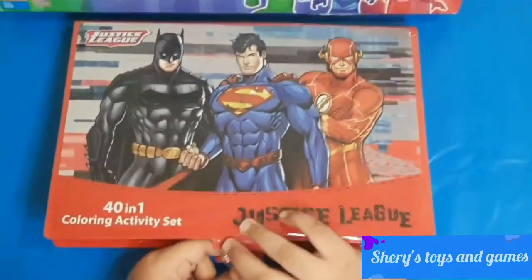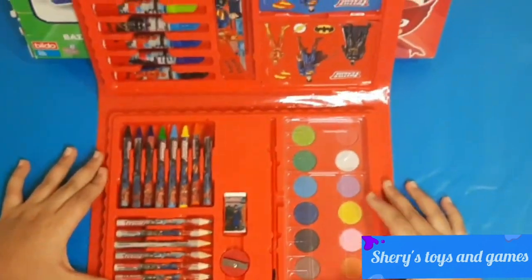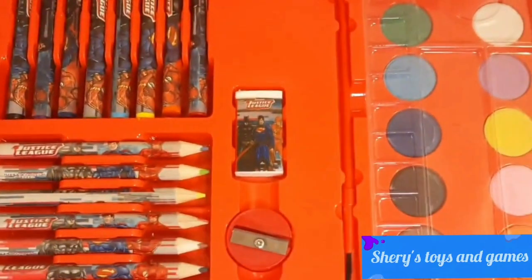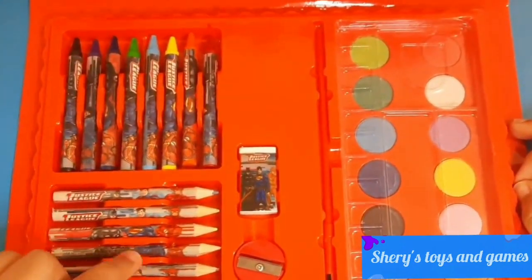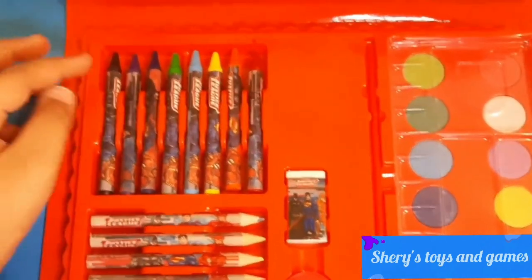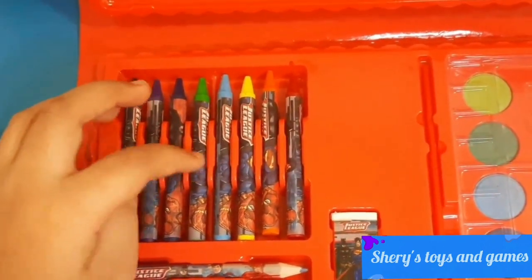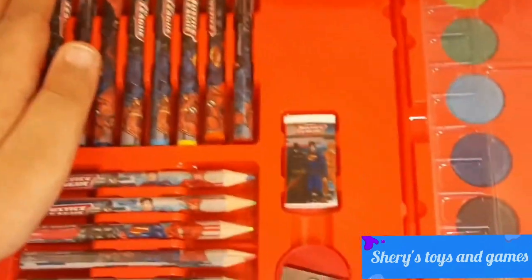Let's check it out from the inside. Here is what it looks like from the inside — that's so good! Here's a closer look. Here are all our pencils: we have black, brown, red, yellow, green, and blue. And we have our crayons: black, purple, blue, green, light blue, yellow, orange, and red.